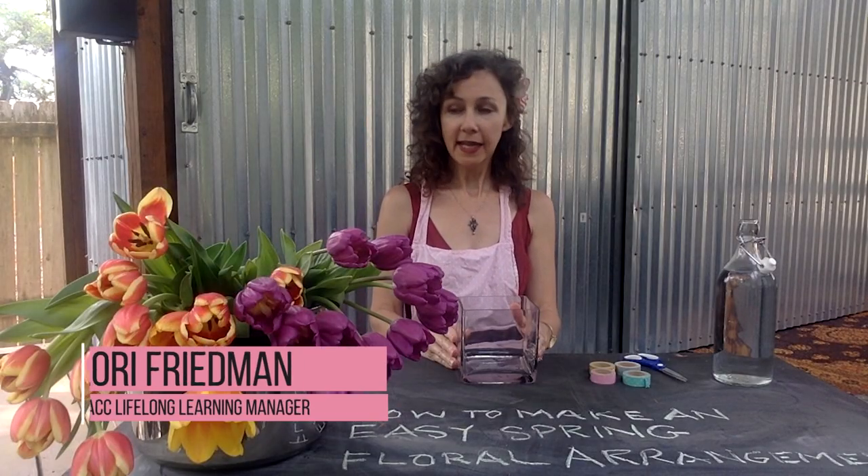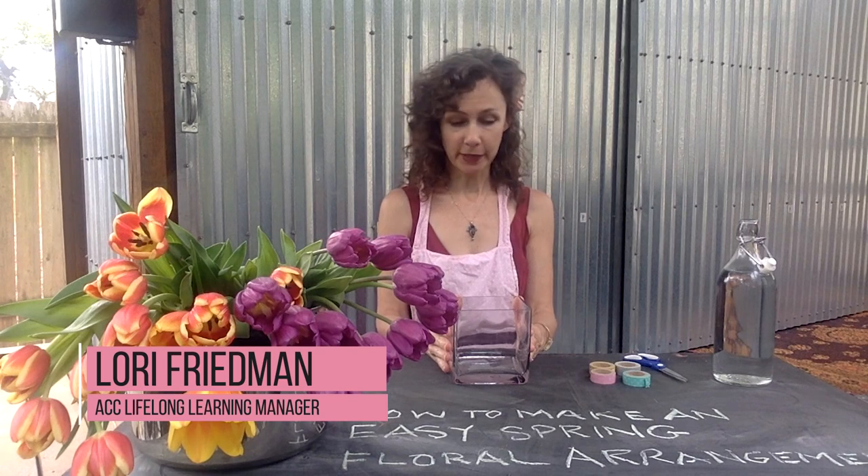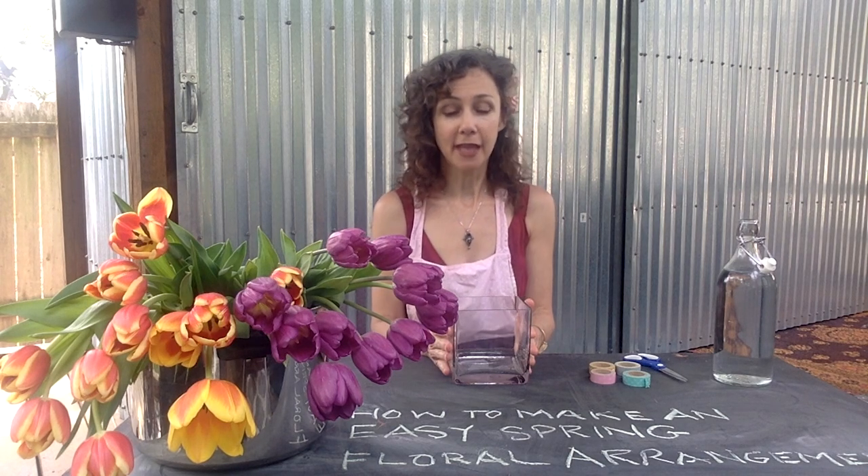Hi there! Today I'm going to show you how to make a very easy spring floral arrangement. You can use this for the spring holidays, you can use this for Mother's Day, or you can just use this at any time in your house that you want a little bit of spring color.